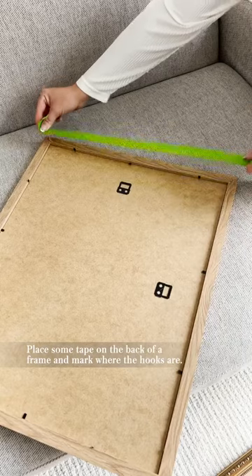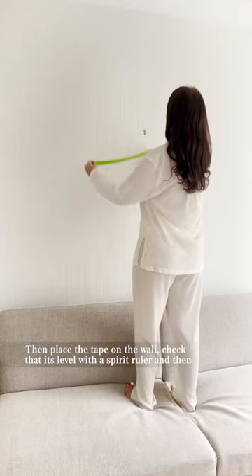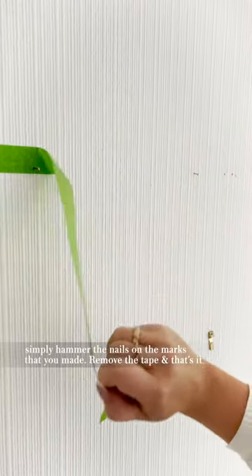Here's how to hang frames perfectly every time. Place some tape on the back of a frame and mark where the hooks are. Then place the tape on the wall, check that it's level with a spirit ruler, and then simply hammer the nails on the marks that you made earlier. Remove the tape and that's it.